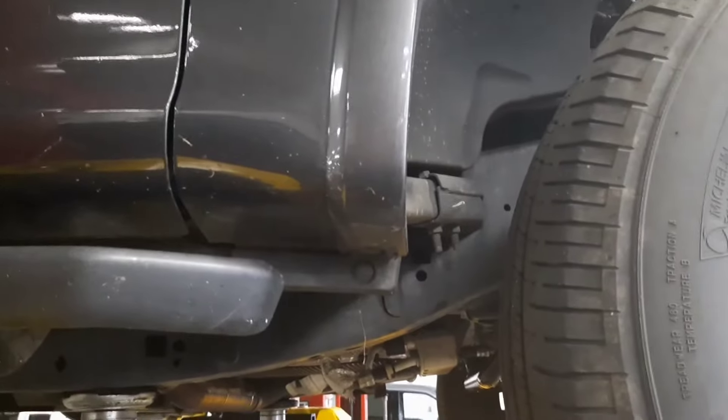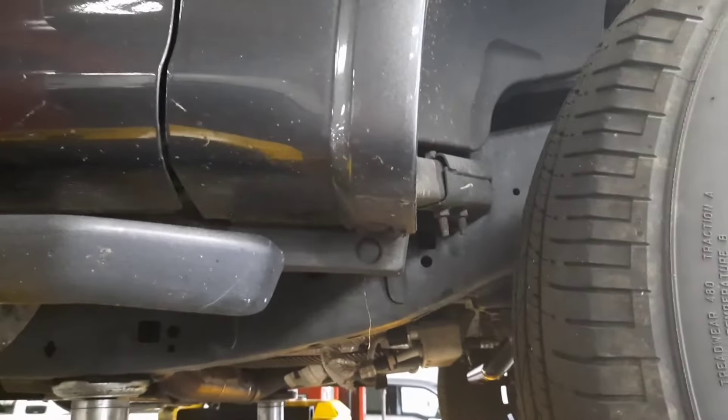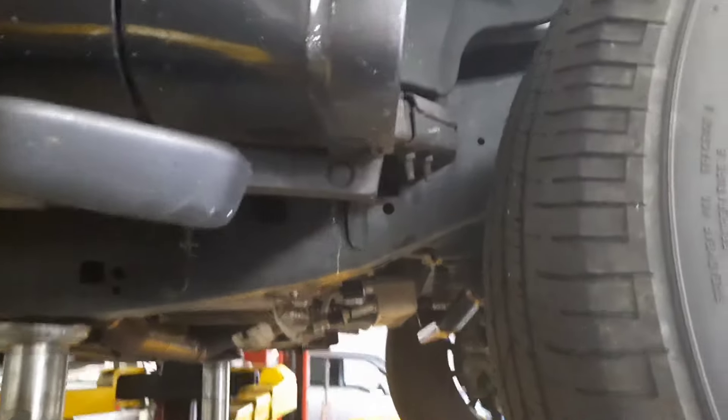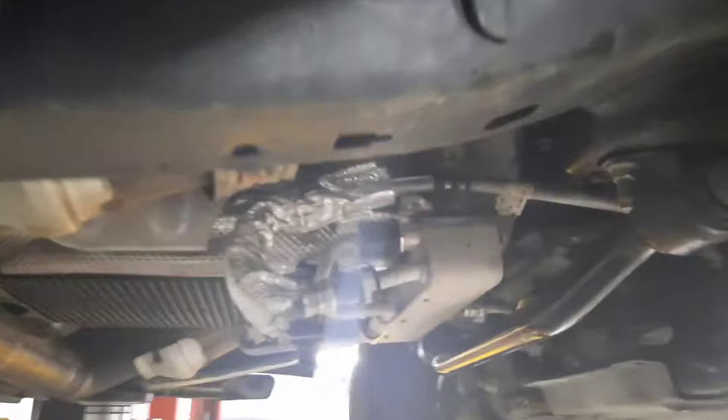With the transmission at the correct temperature, go ahead and get underneath the vehicle. Leave it running — engine running, idling, in park. Come down below.